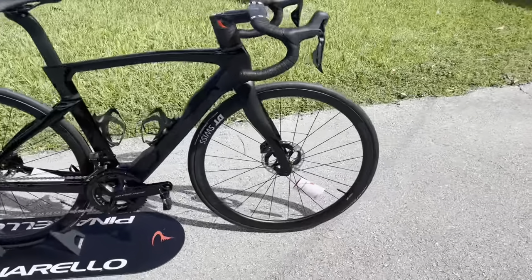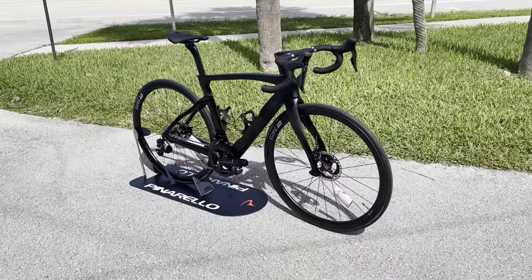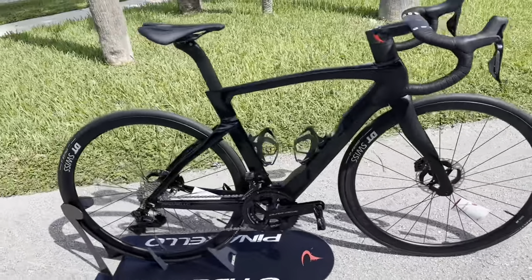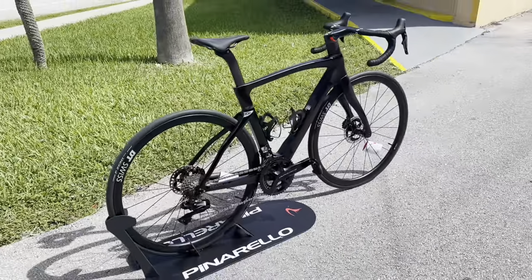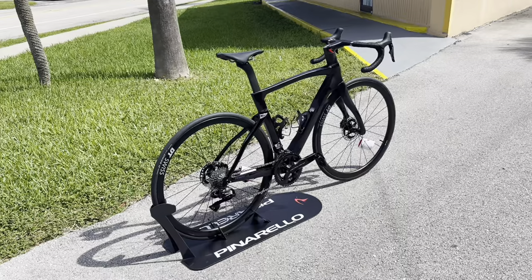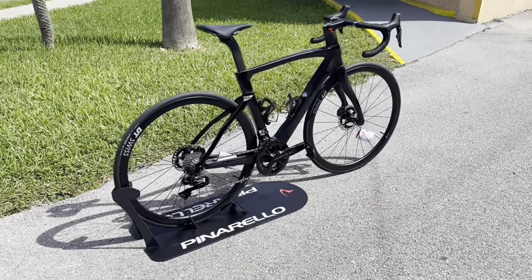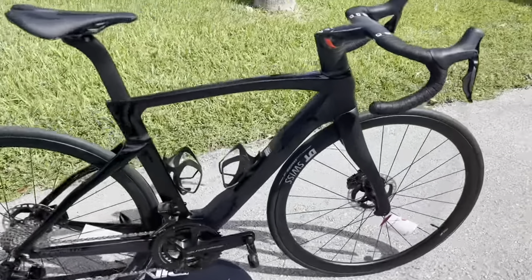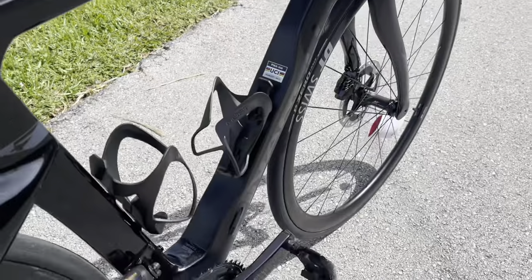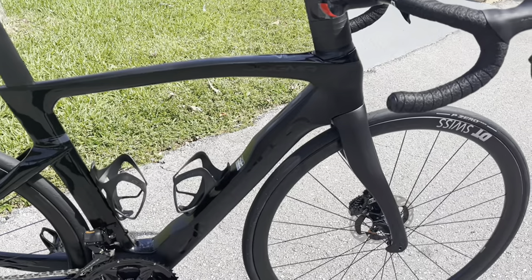That's going to do it for this video. To wrap it up, this is the 2022 Pinarello Dogma F with the brand new 2022 Shimano Dura-Ace 12-speed Di2. I believe this is the first one in the states with this group set. It's at Bike Science in Pompano Beach — I believe it's sold, but if you want to get in contact with them, email me or call Bike Science. Let me know what you guys think in the comments below.